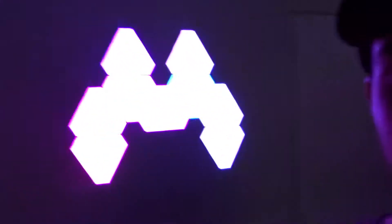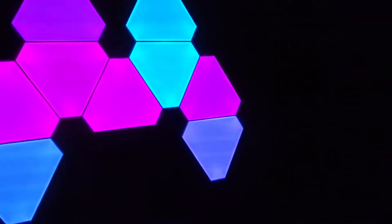Oh yeah, did you see this yet? This right here is my favorite part of my room — these lights! Look at that. I've got it set up for pink and blue because that's like my favorite color. If you see my channel art and pretty much everything on my channel, it's pink and blue.